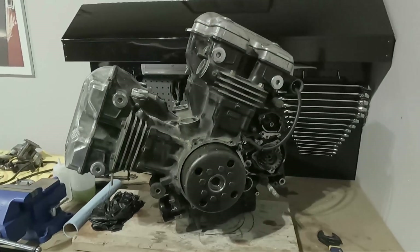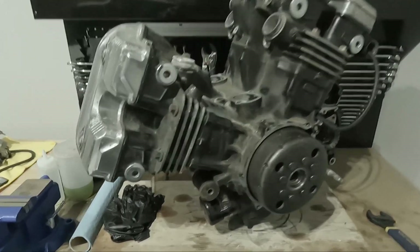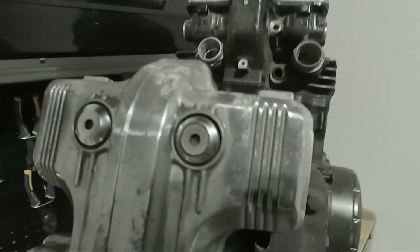What's up everybody, welcome to Bakunmoto. Today we continue with the disassembly of the engine. So this is where the engine is at right now, picking up where we left off from last time.